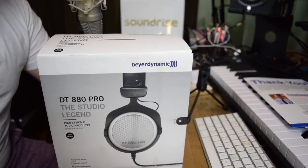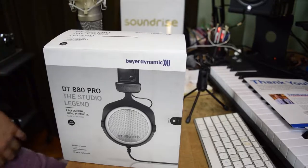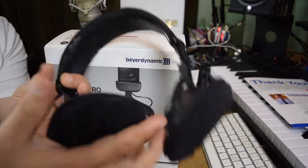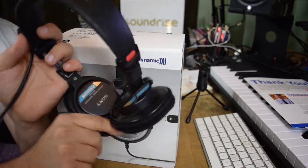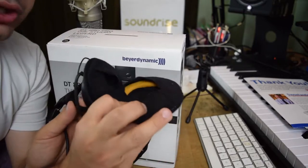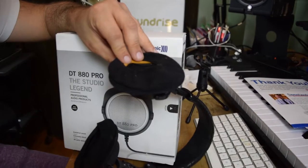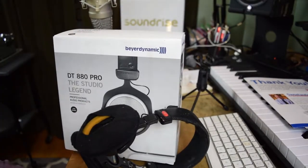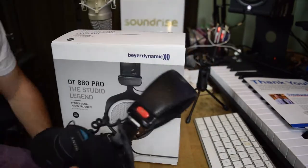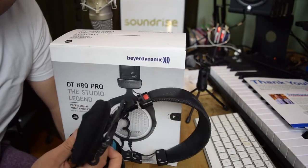Next item: Beyerdynamic DT 880 Pro Studio headphones. You know why I bought these? I'm reaching in the trash right now and I'm throwing away my Sonys. Look what happened to the earmuffs after about two years — they're falling apart, they're crumbled, they're nasty, and sometimes I only get sound in the left ear, and the cable's completely ruined. These were like a hundred bucks.